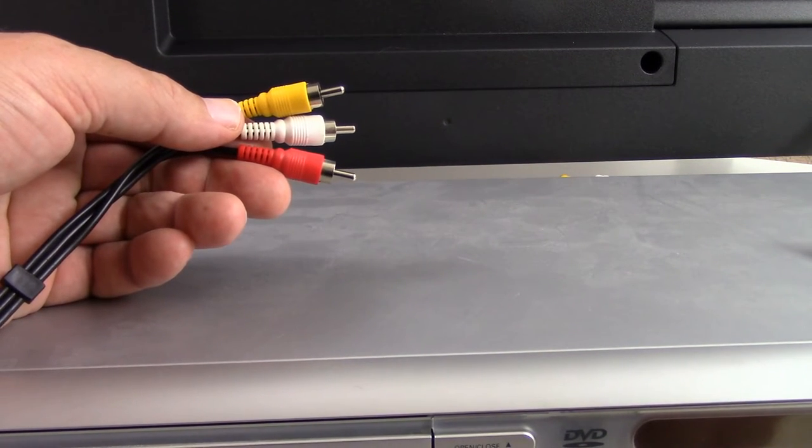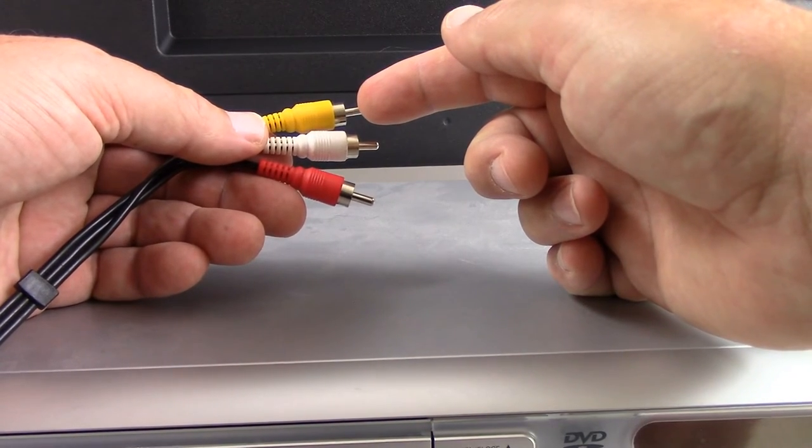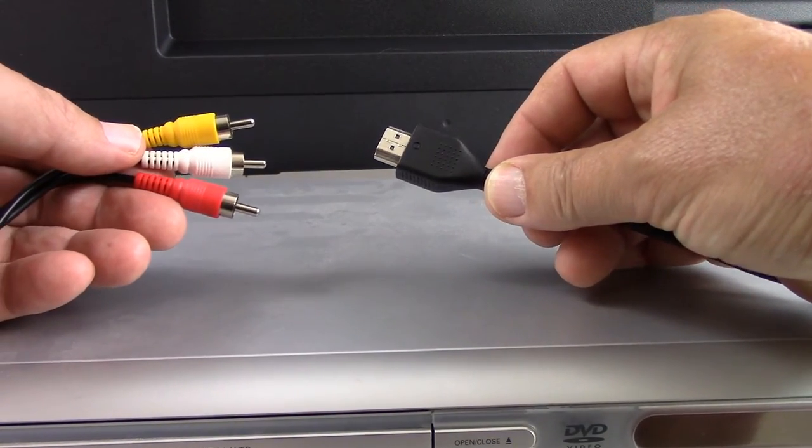If you have an older DVD player, VCR, or gaming console that only connects with the yellow composite video connector cable and the red and white audio signal, but you want to connect to your TV using an HDMI cable, you're going to have to convert.